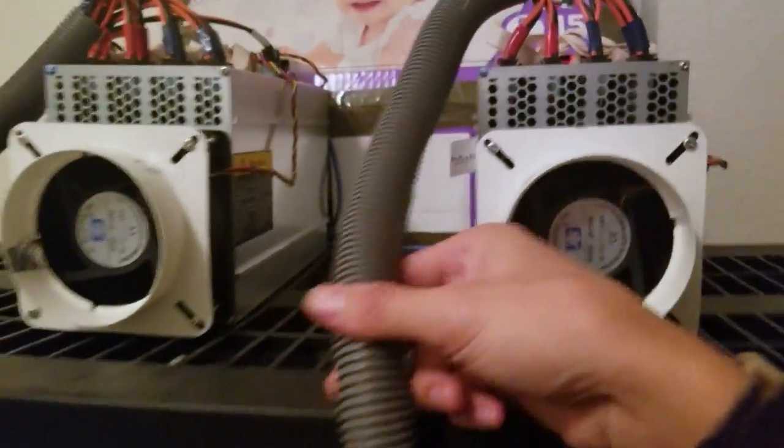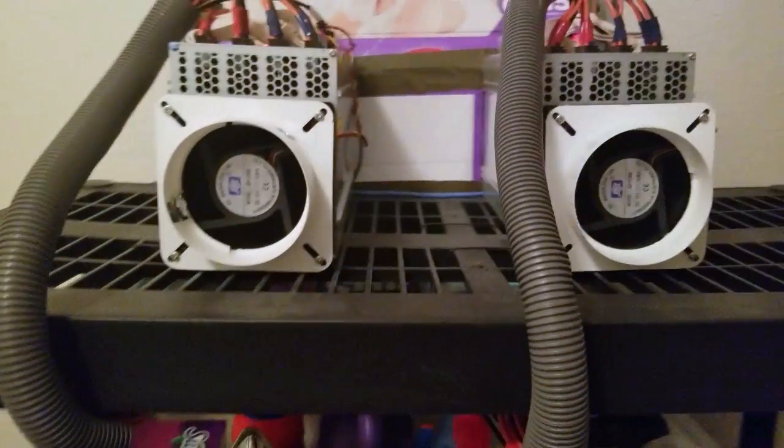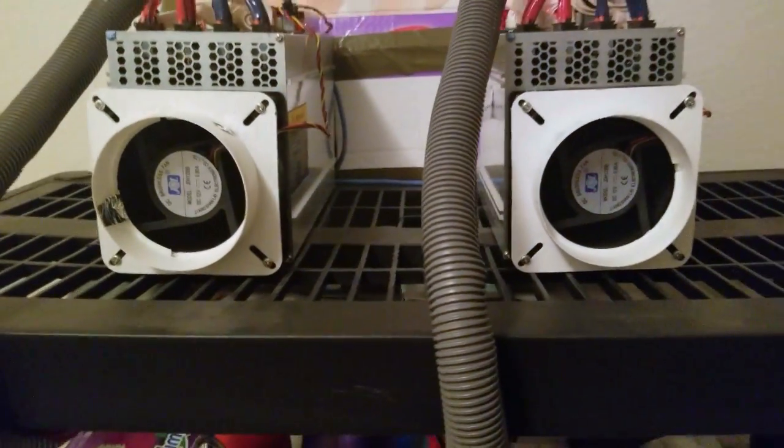Down here I'm powering my miners with HP server power supplies — picked these up on eBay for around 65 bucks. I have them zip-tied to the underside of this shelving, connected to my miners with power supply connectors I picked up from a company called Deep in the Mines LLC, which cost me about 30 bucks each. The overall power setup is comparable if not cheaper than the Antminer power supplies. I have casing on here because this is a high-traffic area and I don't want the cables to get snagged or damaged.